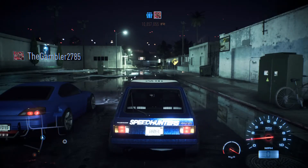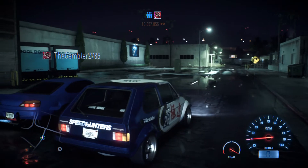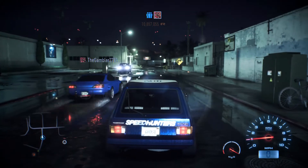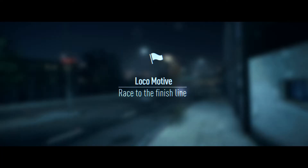Alright guys, so now we're in freeroam alongside a Silvia who just decided to pop up next to me. And look at that, he's spitting those flames — his exhaust pipes are producing more fire than my mixtape. He declined my invite. Okay, fine, run away, you little bitch.